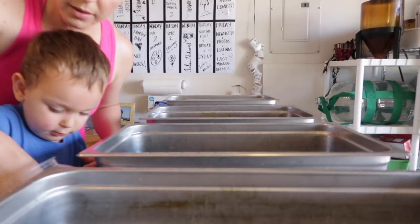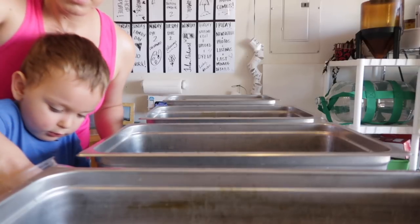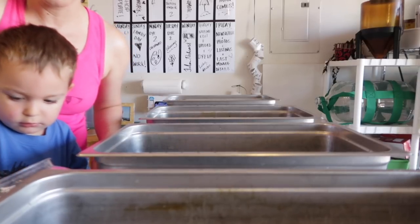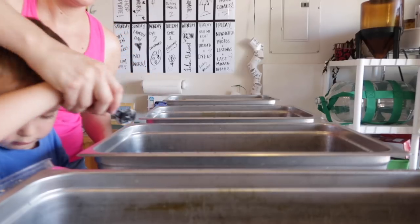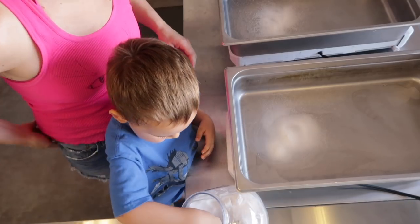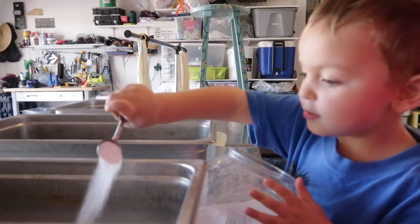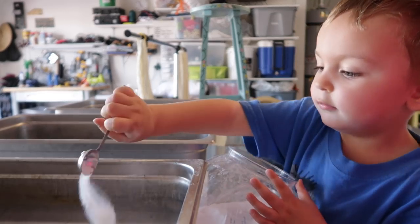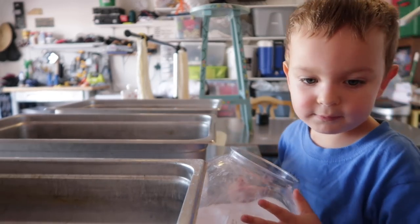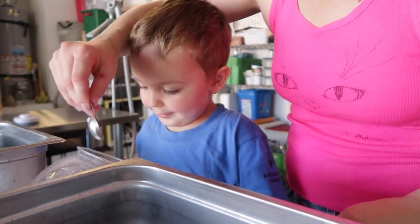Yeah, he's coming. Oh wait. Oh, boy. All right, now let's go. One, good. And two. Perfect. All right, let's come over here to this one. There we go. All right, we're good.